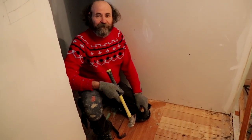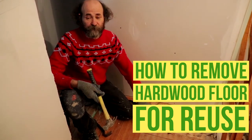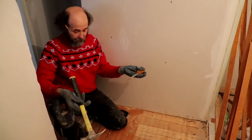Hello my friends, Bayani here. In this video I'm just going to show you how to remove some hardwood floor — we just want to save some of them, salvage. It's nice and easy, just use a few tools.